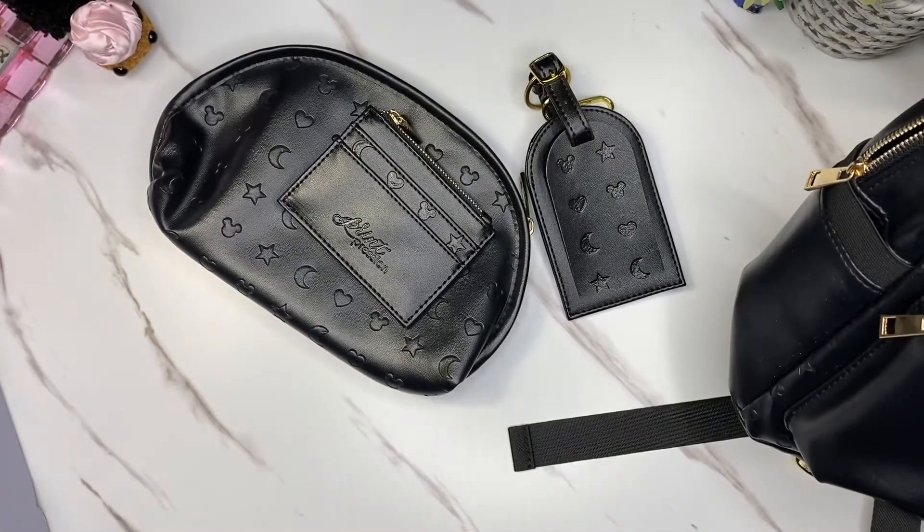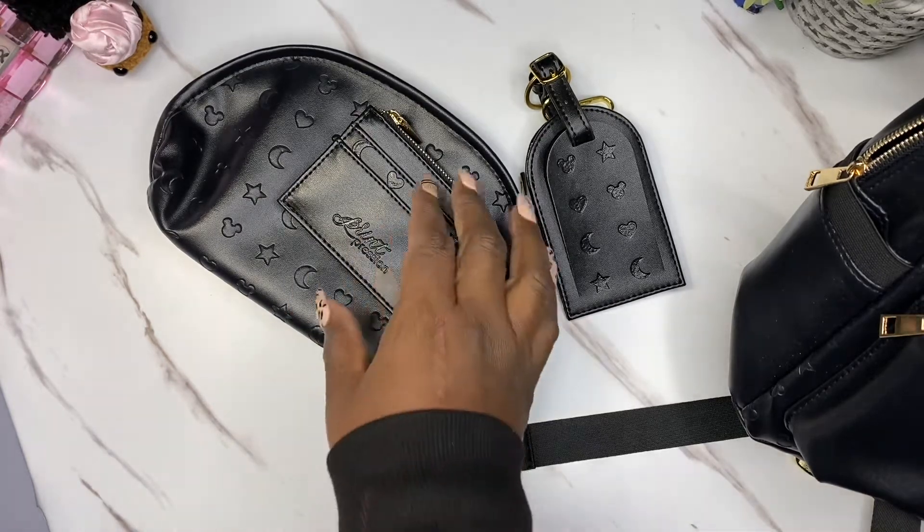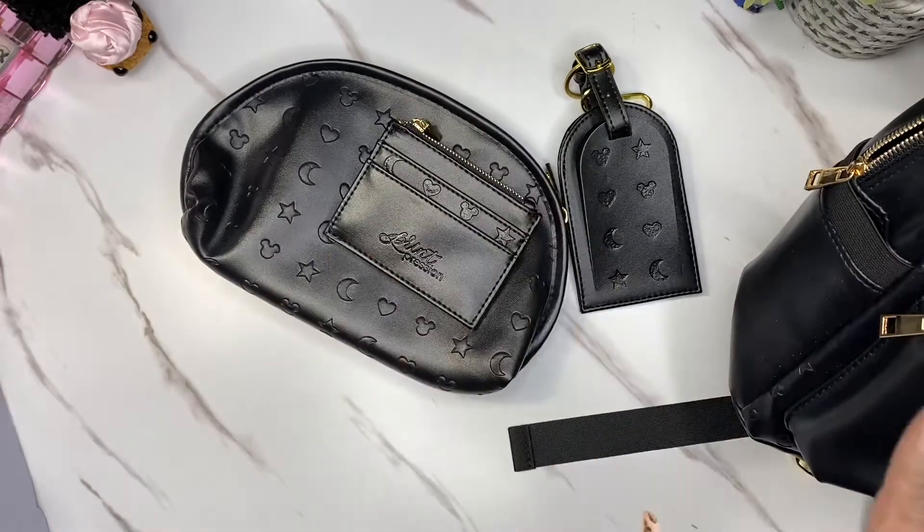So first, it's called — as I said — the Park Hopper collection. It's a collab, and on his website or his video you'll see how they came up with this whole idea. I got everything in all black.